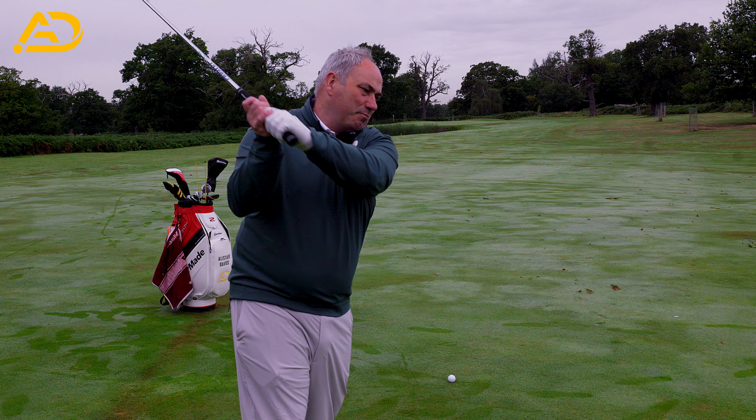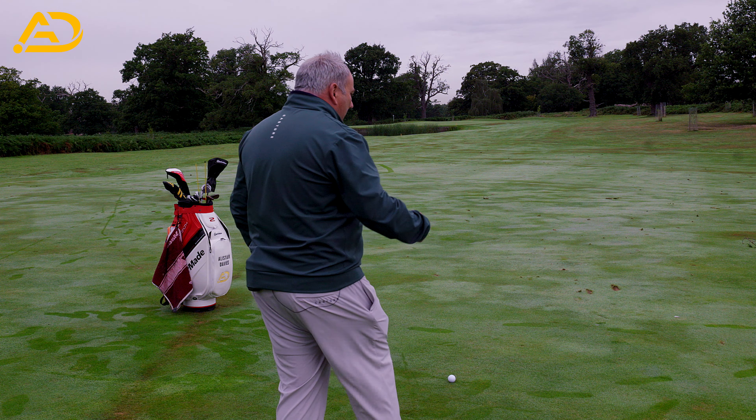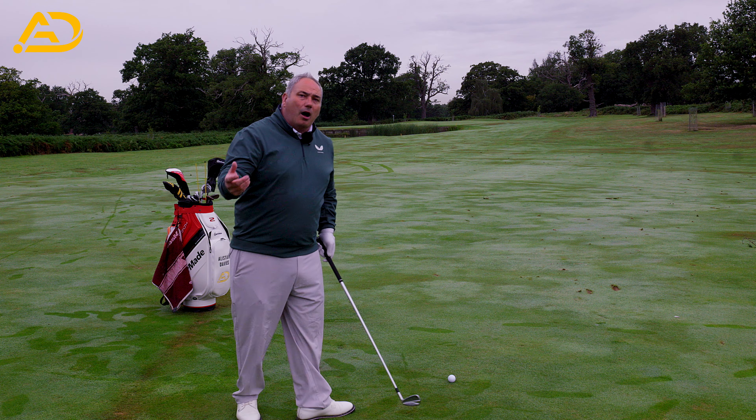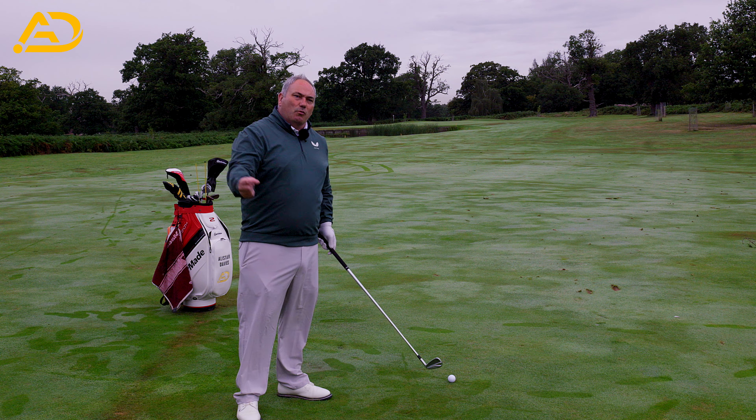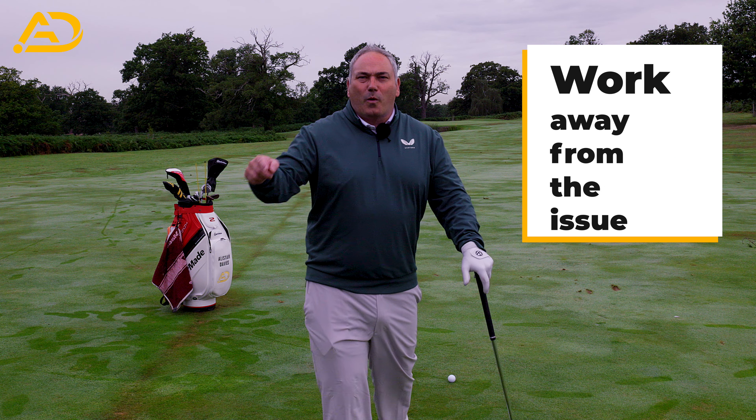The shape of his golf swing on the way down was down and across far too much, caused by this pivot which linked to his arms and linked to his transition. We always use the phrase — one of my great friends uses it a lot — we work away from the problem to fix the problem. Working on his initial pivot move in the backswing was the key thing to change his fortunes, and it will help you in yours.